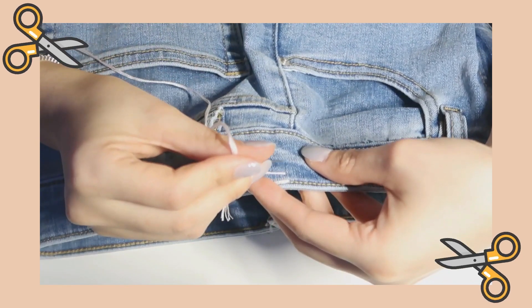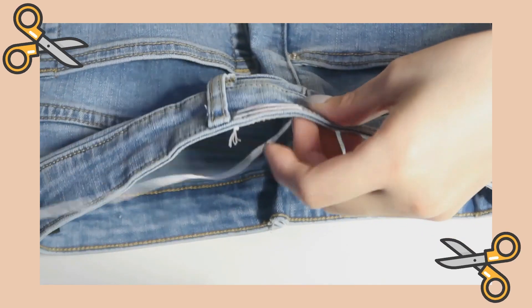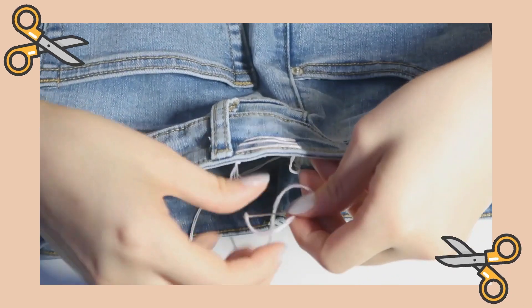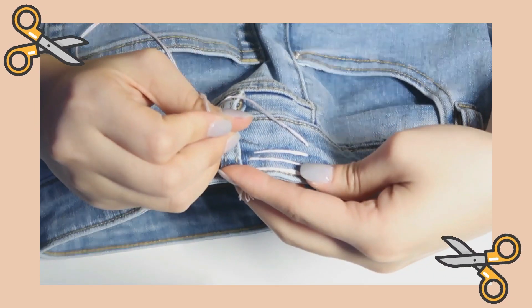Notice each time that we're repeating this process, the horizontal thread becomes slightly shorter than the last. We're going to continue this until we see an apparent triangular shape.